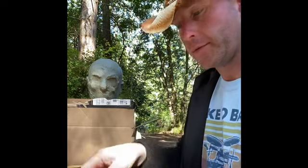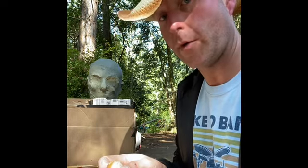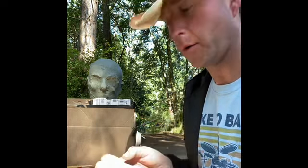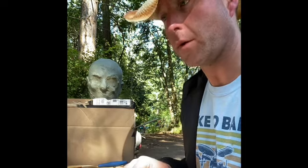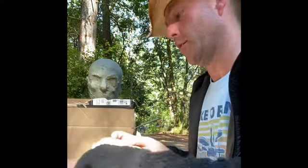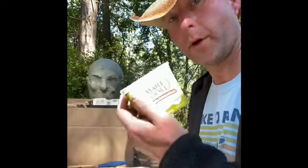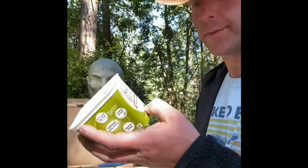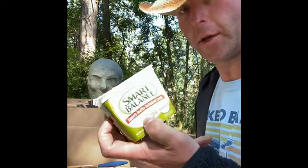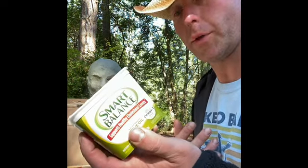Then I've got my bread laid out. What you're going to want to do — you don't necessarily have to, but I recommend you do — is use butter or some sort of cooking spray, just to make it easier to pull off when you open it. Get some Smart Balance because it's easy to spread and it's got olive oil in it, so it's a little bit healthier.